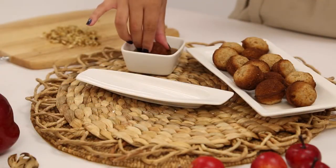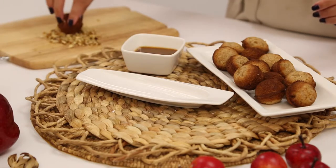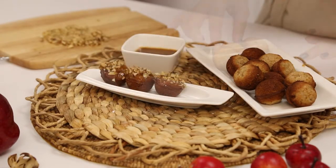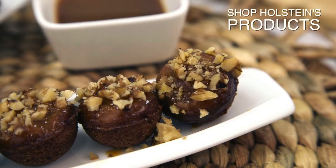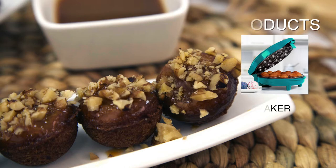Then dip your cake bites in some caramel and nuts. We hope you enjoyed this episode of Holstein's Kitchen. Make sure to check back with us for more do-it-yourself easy recipes.